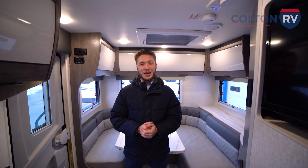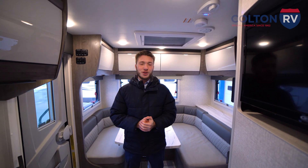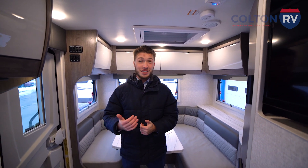Thank you guys so much for sticking around and watching the video on this Lance 2075. We have two models currently on the lot — this one right here and we also have a slide model. They are available and will be on the website as well. Take a visit to our website coltonrv.com or give us a call for more information.